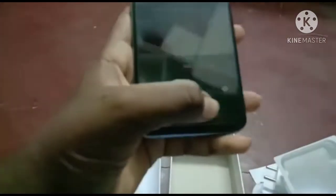I have a phone that has good quality. It has screen capture, Wi-Fi, Bluetooth, and screen record.